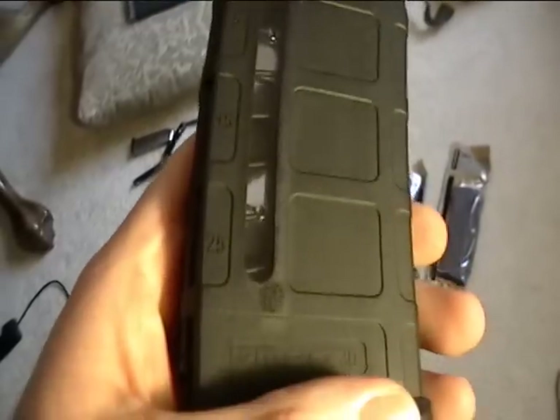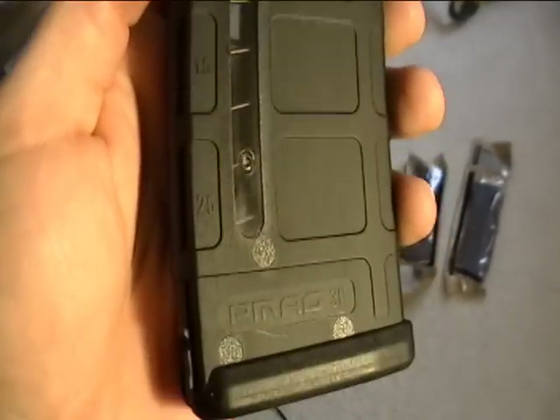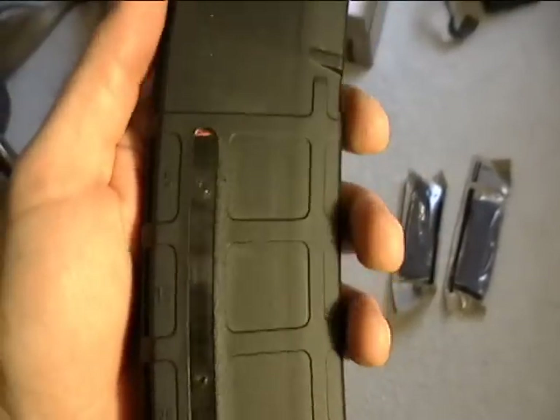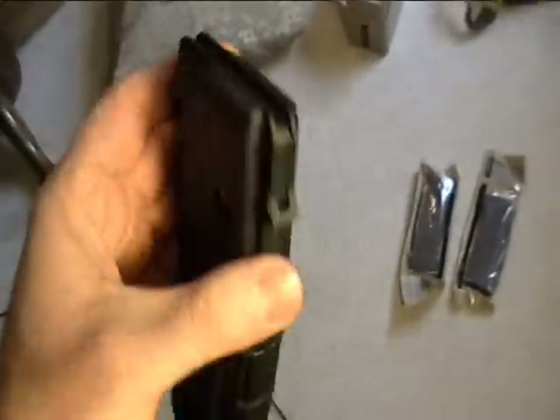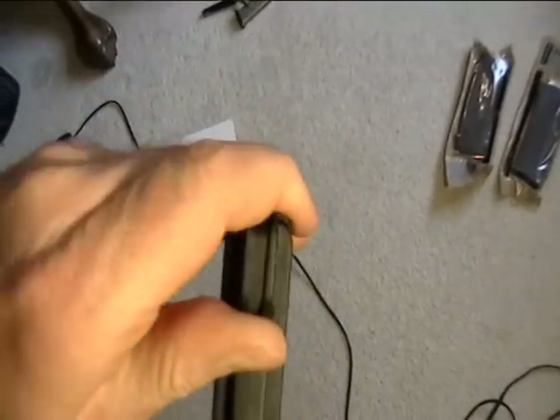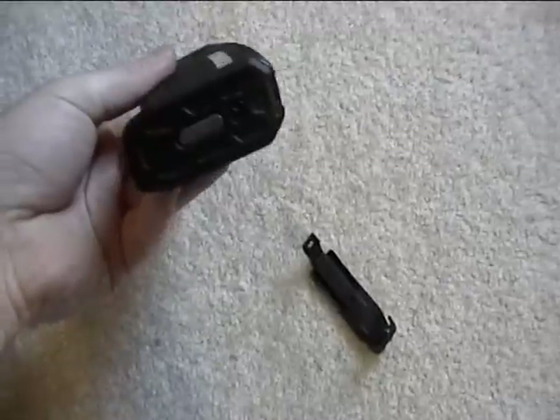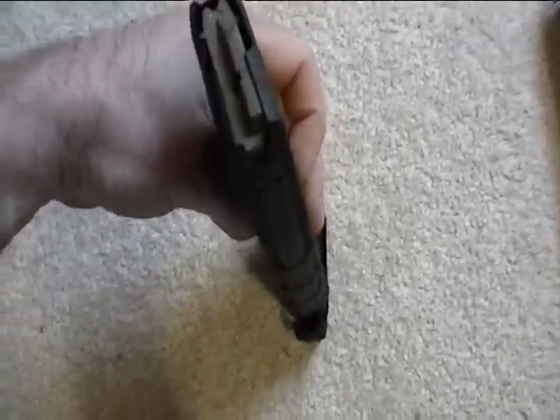It's got an indicator. This is a 30-round magazine — see that five? 15, 25, off to the left right there. I've got to take this dust cover off. Wow, that's stiff. I might have to set the camera down to get that thing off. Okay, there it is. You could pop that dust cover on the bottom of your mag as well.